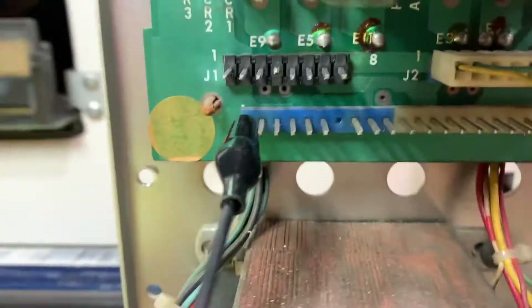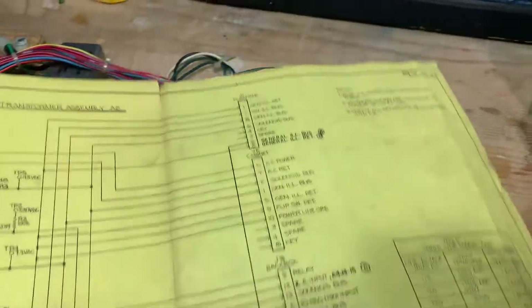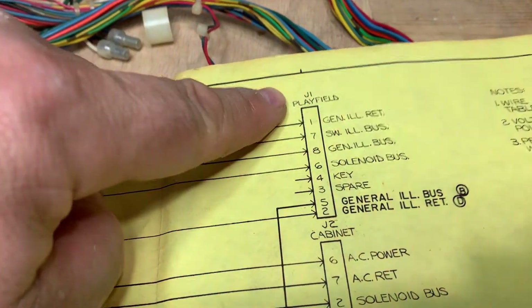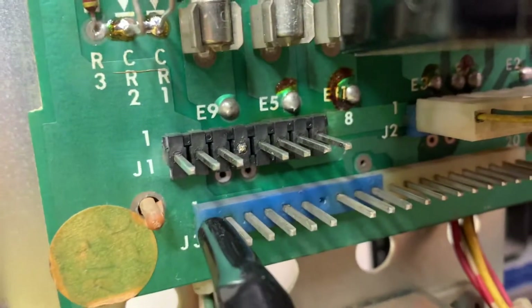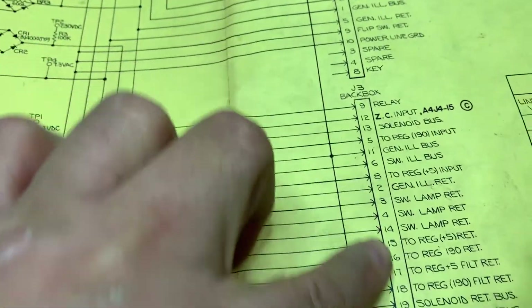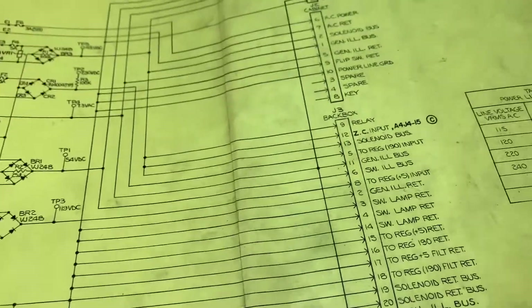And then this is J3. J2 starts at position one and goes to position 20 — you can see 20 there. So all this is this. Here's J1, and we know this is J1 because there's only 8 spots. Same thing here — if you count them there's only 8 spots. J2 has only 10 spots. Here's J2, there's only 10 spots. And J3 — trust me — 20 spots, and there's 20 spots in that.